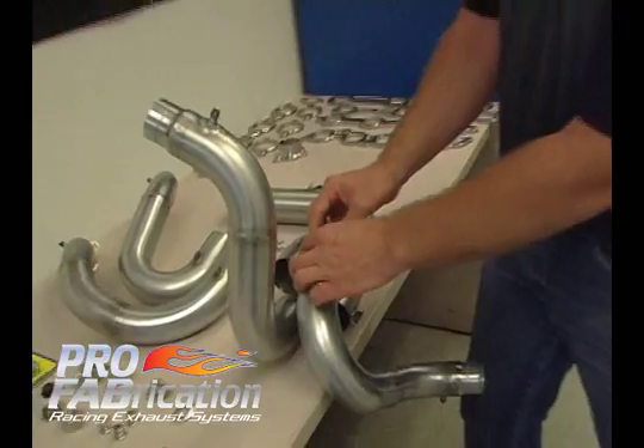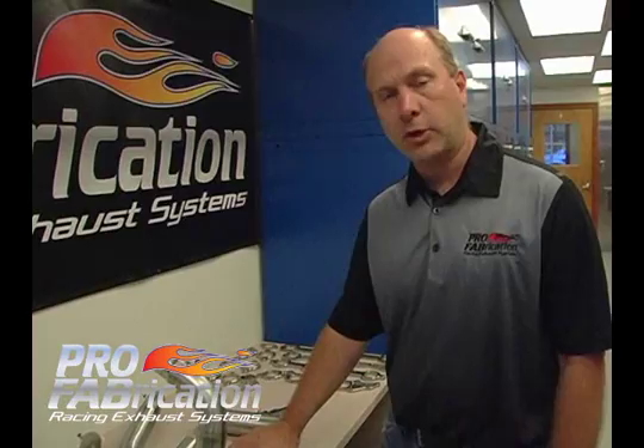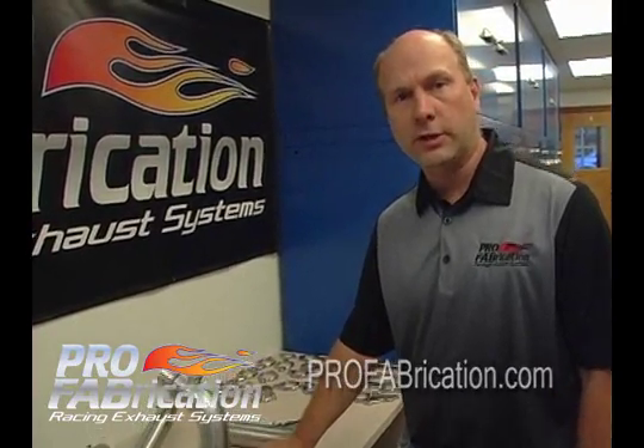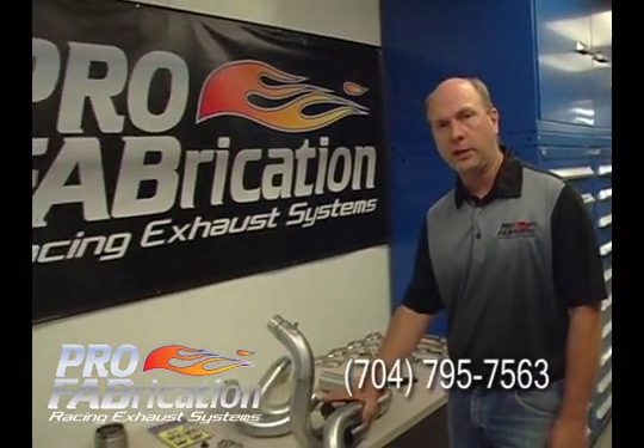This pretty much covers the different types of slip connections that we utilize here in exhaust assembly and fabrication. These are all good, acceptable ways to assemble headers and exhaust systems. Thank you for visiting Pro Fabrication — we can be reached at ProFabrication.com or give us a call at 704-795-7563. Thank you.